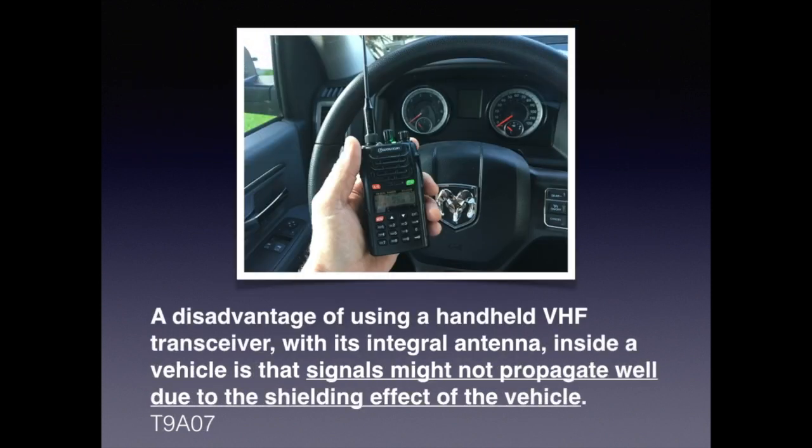One thing you should know, not only for the exam but in real life, is that a disadvantage of using a handheld VHF transceiver with its integral antenna inside a vehicle is that signals might not propagate well due to the shielding effect of the vehicle.